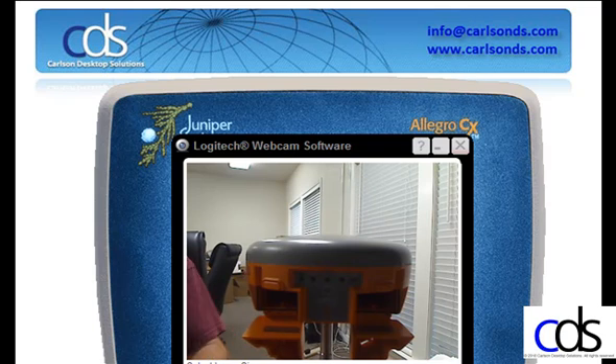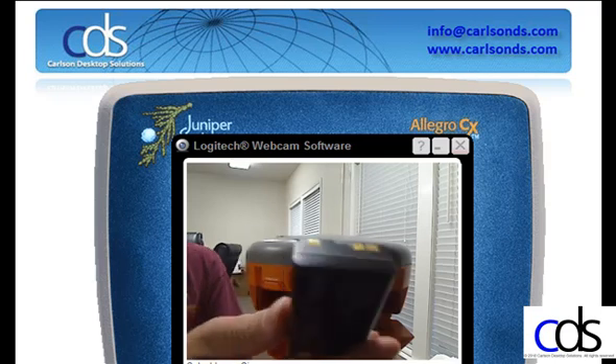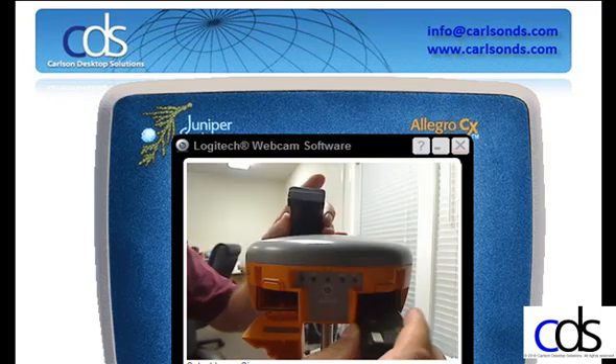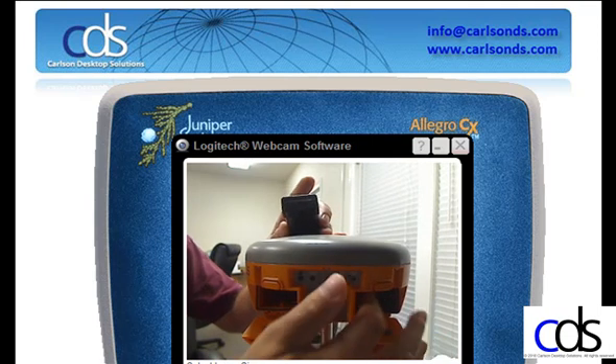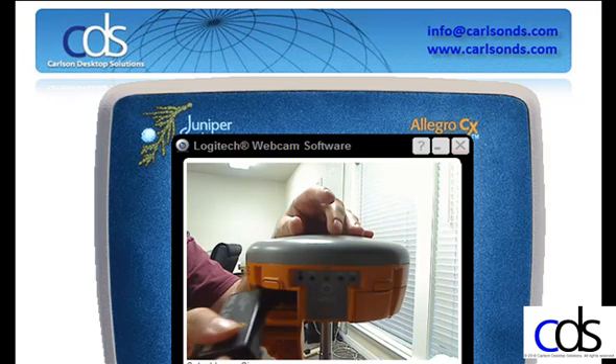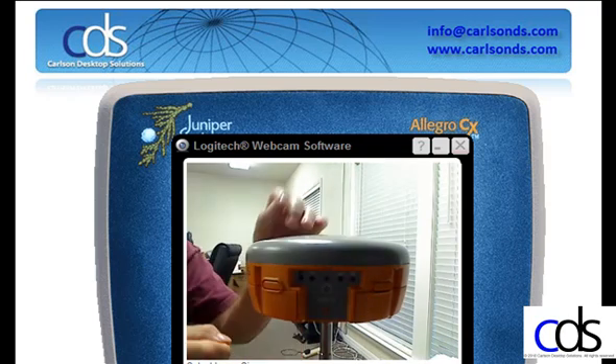We'll begin by putting the batteries in the APS-3 Receiver. There's only one direction the batteries can go into the receiver. Battery goes in, housing snaps in place. Same thing — battery goes in, housing snaps in place.